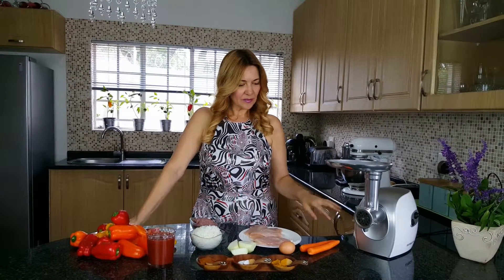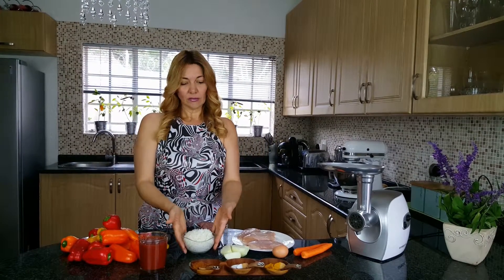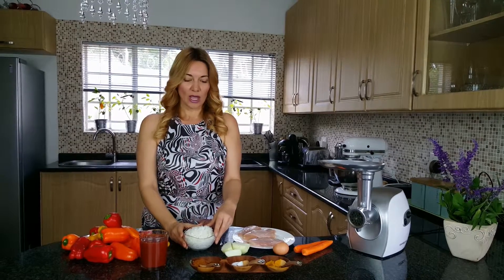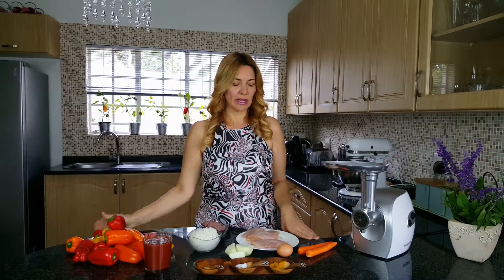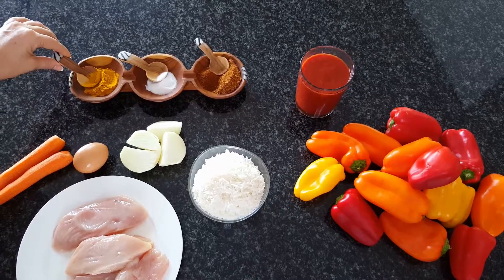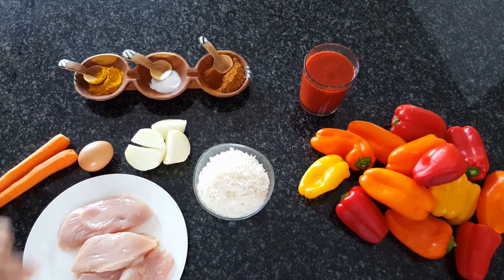I've got four free-range chicken breasts, one free-range egg, two carrots, one onion, a hundred grams of smoked beef salami to give a very nice flavor to the whole dish, and I boiled halfway 200 grams of white rice. For the sauce I will need 200 milliliters of tomato puree and of course the spices. The spices I'm going to use are turmeric, salt, paprika and chicken spice.